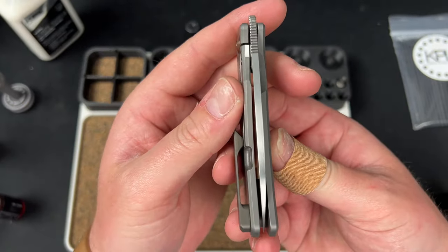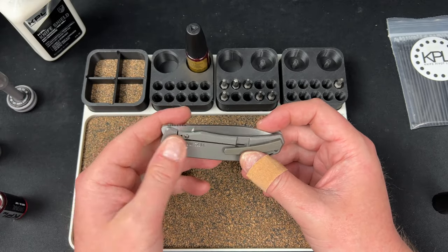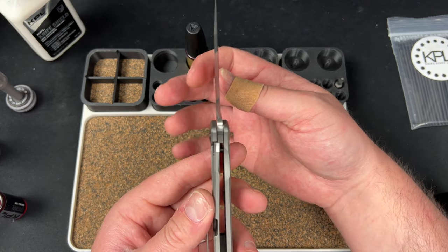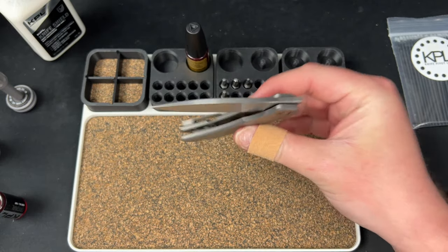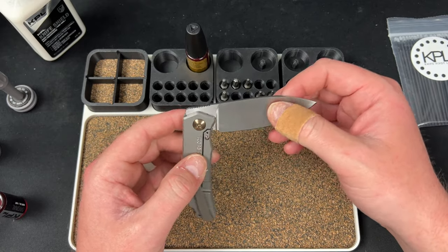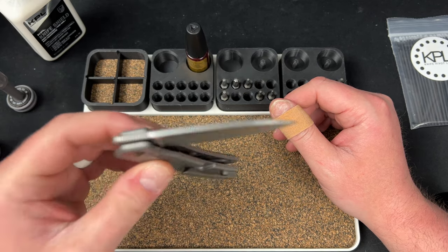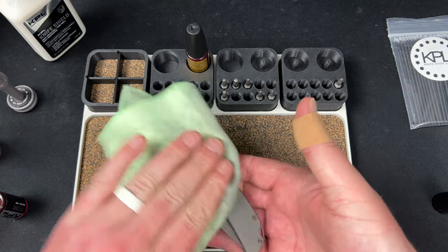We are dead centered as you can see. Screws are tight. Check the back — pivot is through, bearings are in, centered, everything feels normal. No detent play. It's going to lock up on a slow roll, which is something you want to check — if you slow roll a knife out it should lock up all the way; you should not have an issue where it's half locked and you could spine-whack it open. Test shake — much better than it was.